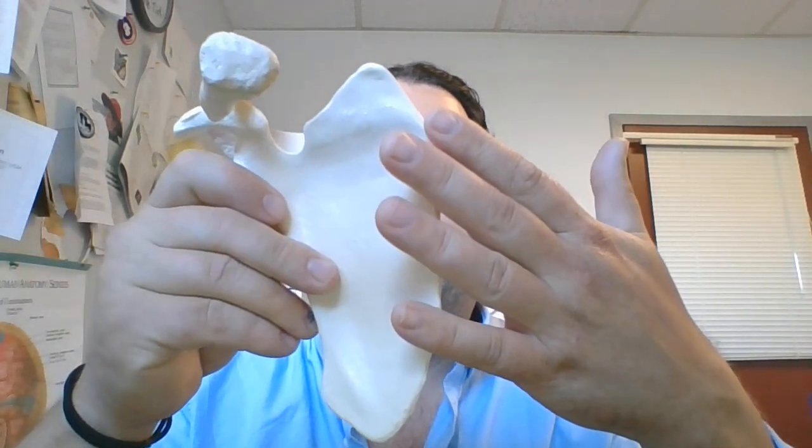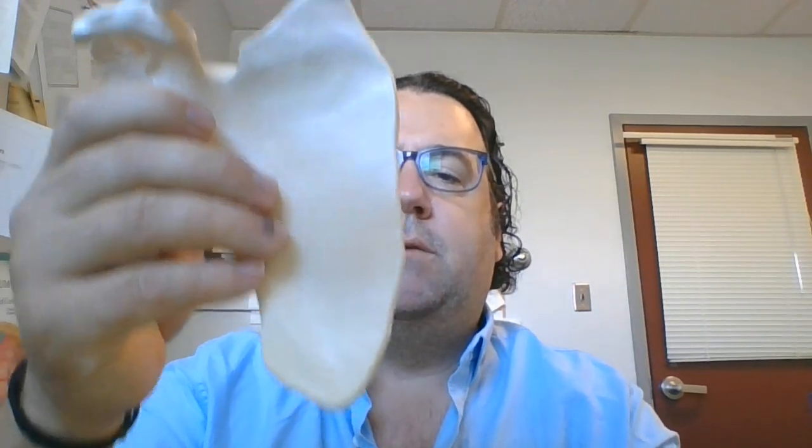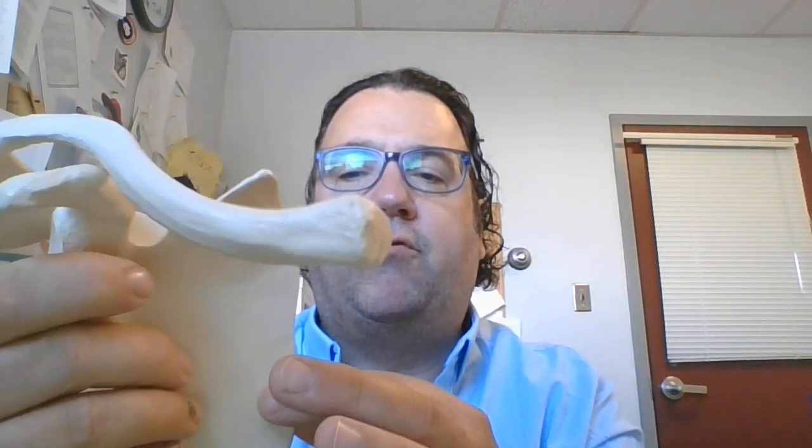In the movement of elevation, which is to bring the scapula up or shrugging your shoulders, there are certainly muscles which will do that. There are also muscles which will pull it back towards the spine — that's the movement of retraction. And then there are muscles on the front which will pull it forward into protraction. So the main movements of the scapulothoracic joint are elevation, depression, retraction, and protraction.